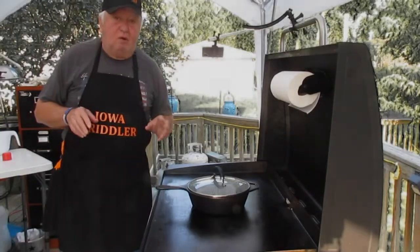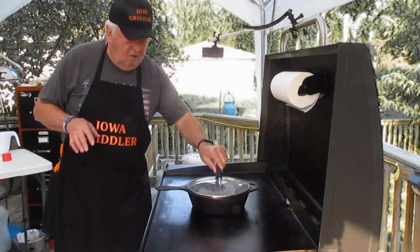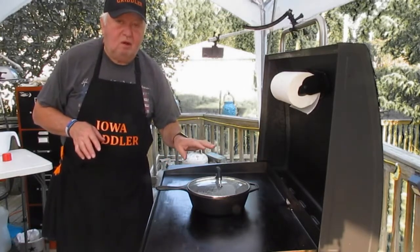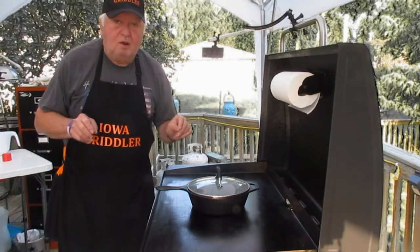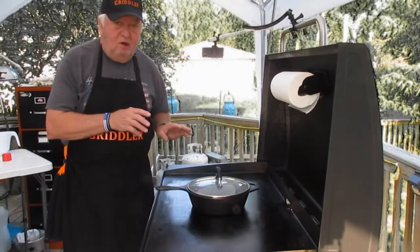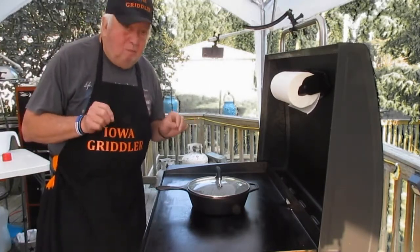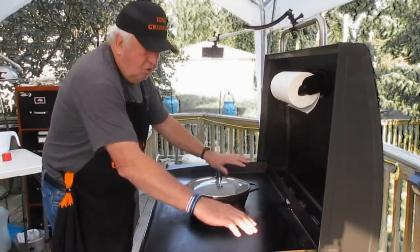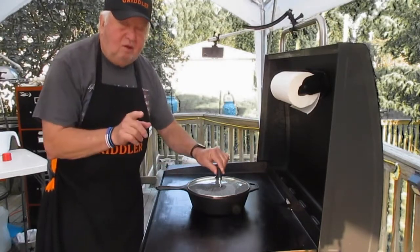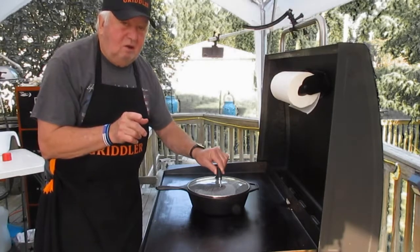Hi everybody, Iowa Gridler here. See this cast iron pan on the griddle? It's got water in it — why would I have water in it? I want it to boil. I'm gonna be making poached eggs on the Blackstone. Let me say that again — poached eggs. There's no way you could do poached eggs on the griddle, you have to do it in boiling water, but I've got a different way of doing it.